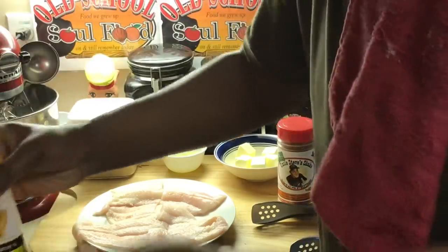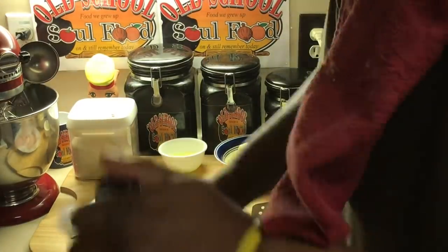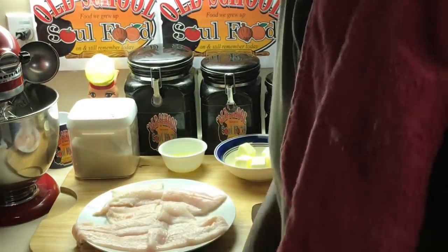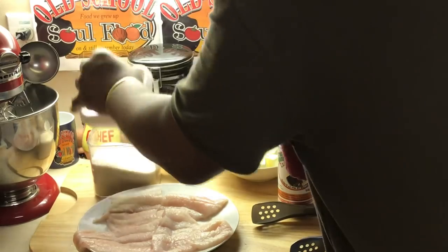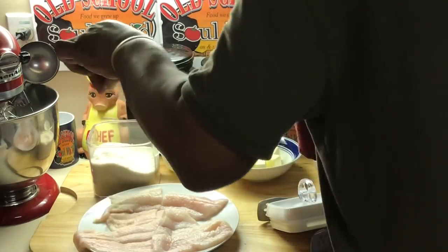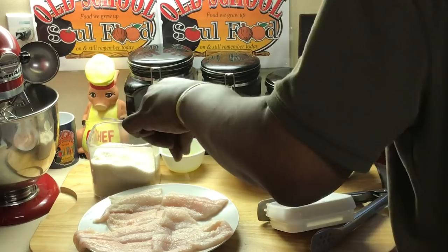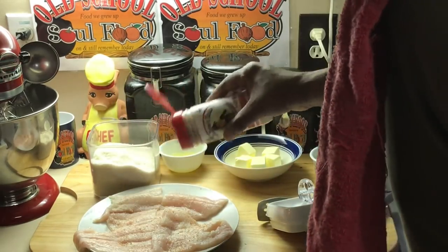I'm gonna put a little oil in my pan — not a lot. I'm gonna sauté this, not fry it. I use an olive oil blend. You don't need to use a lot of seasoning. If you've been cooking long enough, you know food has its own natural flavor — meat has its own natural flavor — you don't need all those spices.